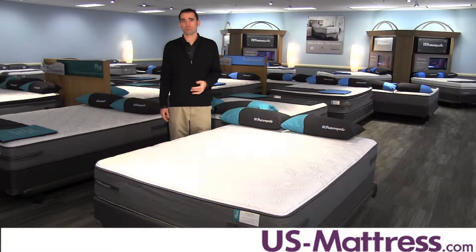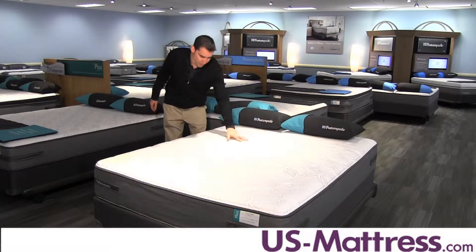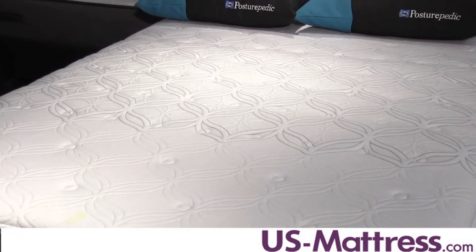It's one of the premium foams featured in the Posturepedic Plus collection. There is another layer of Sealy Cool Gel Memory Foam in the center third, highlighted here by the different pattern, and what that does is reinforce the center third to give you more support to your lower back where you're going to need it the most.